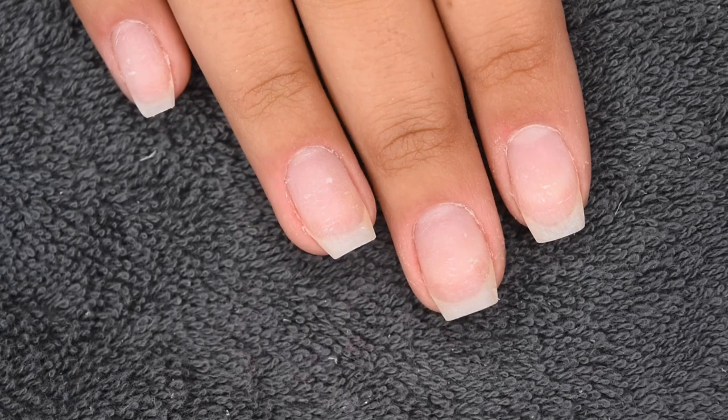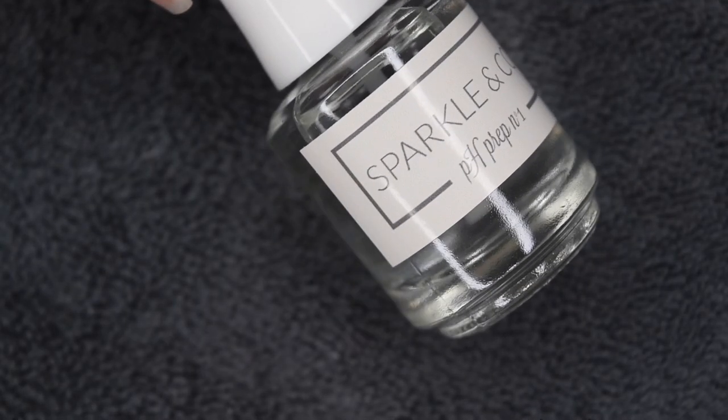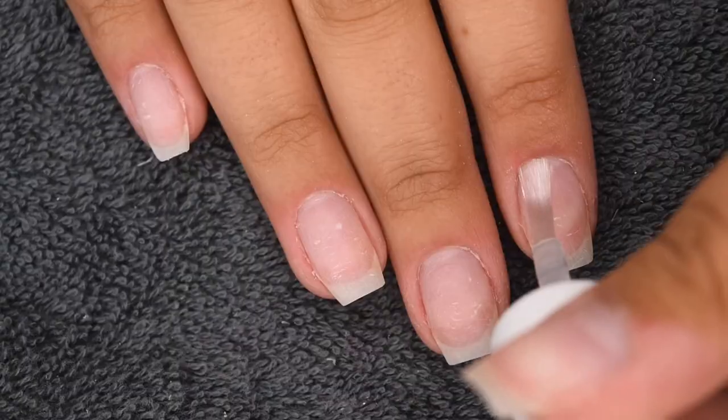So I'm actually doing these nails on my dominant hand, meaning I'm using my non-dominant hand. So if I do the application a little bit slower, that is why.